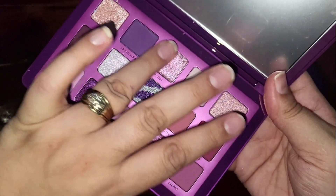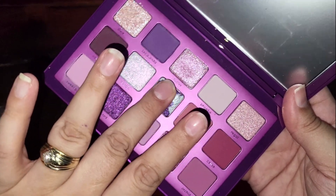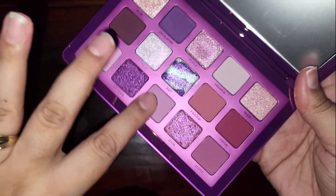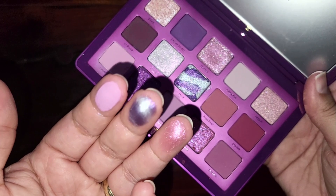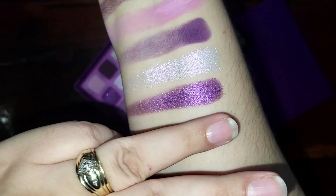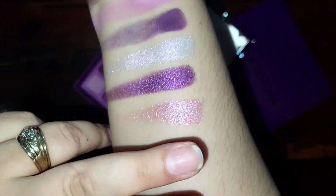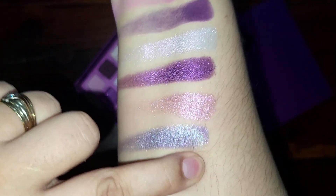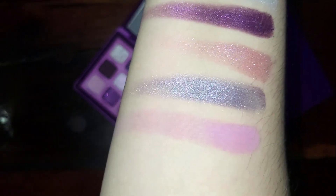Next we have Flutter, and then the mixed shade Bolt, and Velour. That's what they look like on the finger. And it's Flutter — it swatched beautifully.